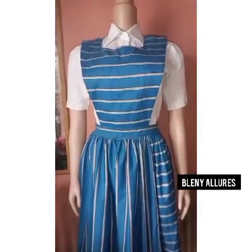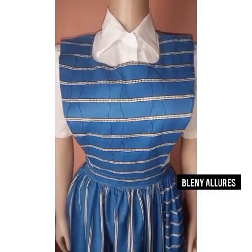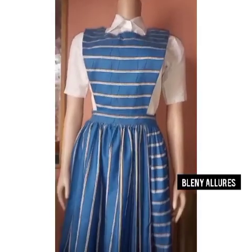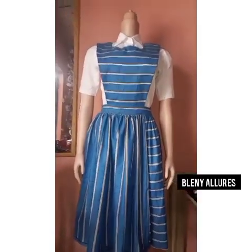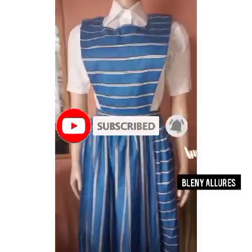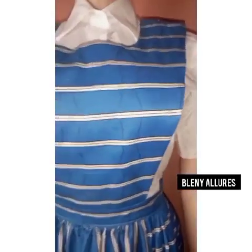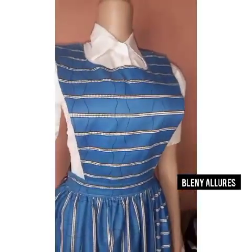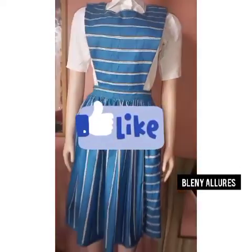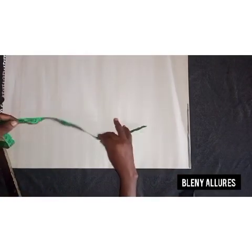Hi, welcome to another tutorial on my channel Blenny Alors. I'll be teaching you how to make this pinafore gown. I'm so excited to show you how I made this. Please, if you are new to my channel, I post videos every week. Click on the subscribe button, turn on the notification bell so you get notified whenever I post new videos. Give my video a thumbs up, drop your comment in the comment section, and share the link with your loved ones.